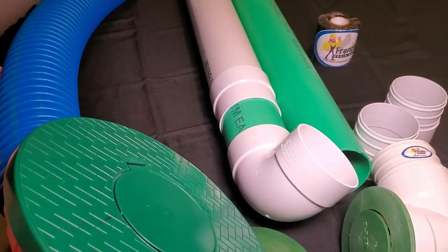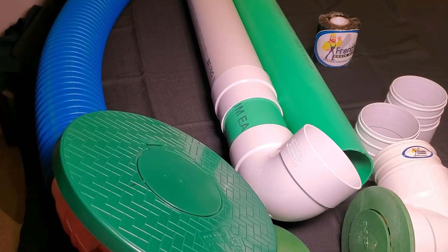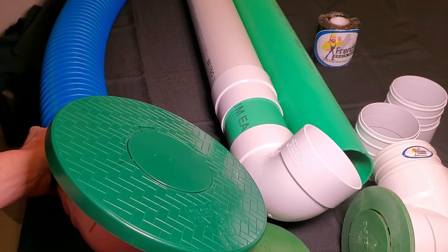Those are your three types and most common connections for a pop-up: thin wall PVC, thick wall PVC, or corrugated pipe.